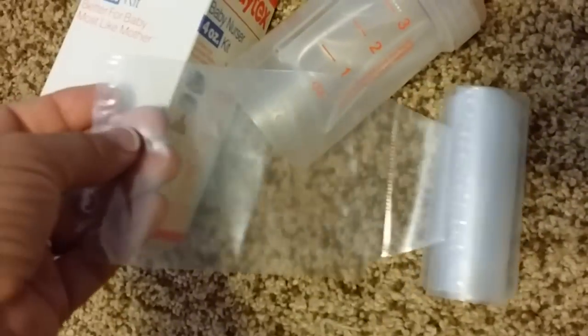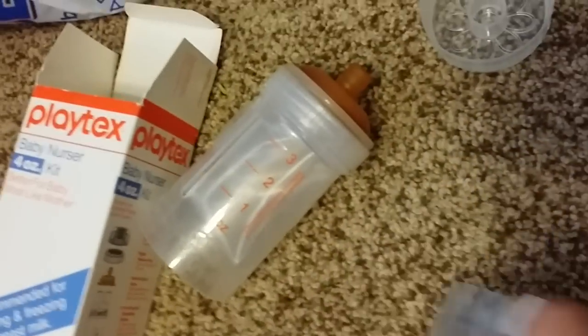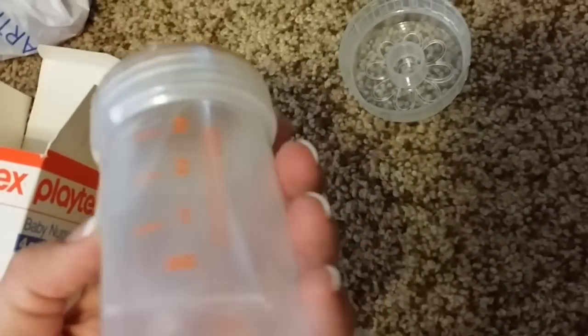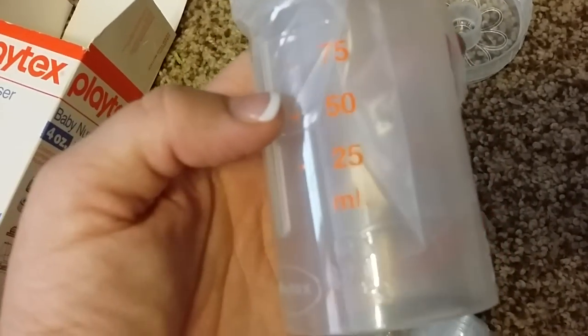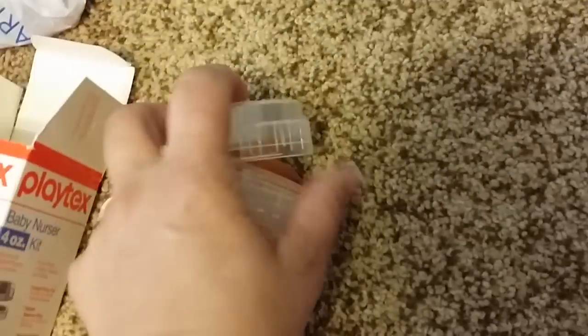It even came with bags and everything. It has several bags. These are the original plain fold-over bags. They're perforated right there, so you just tear them off as you need them. I've already loaded one in here and it's cute. It has orange lettering and numbers.